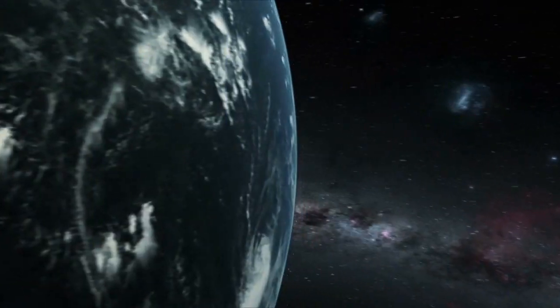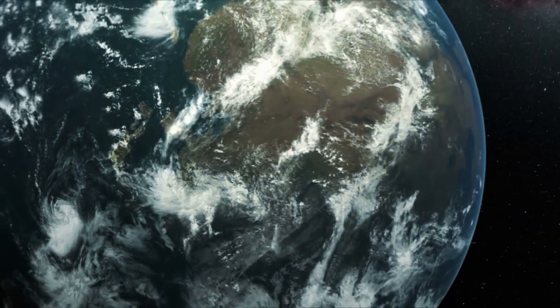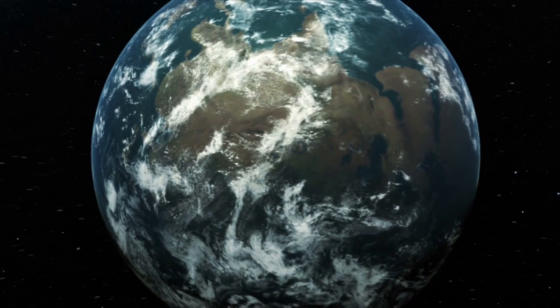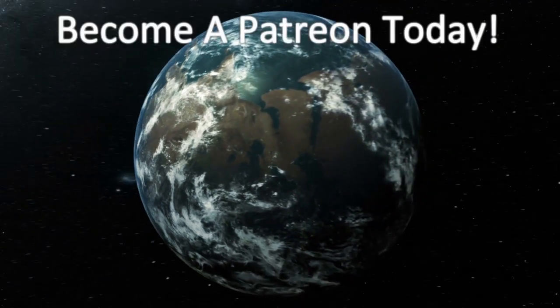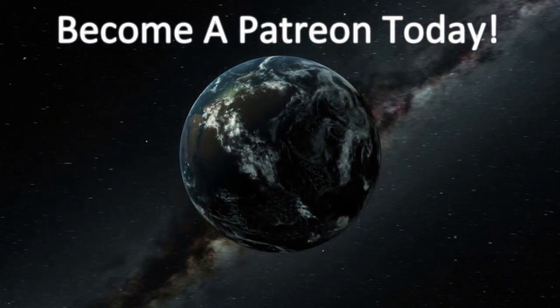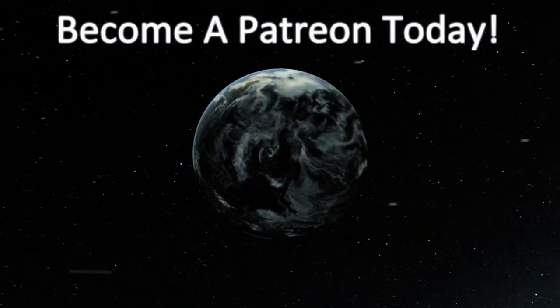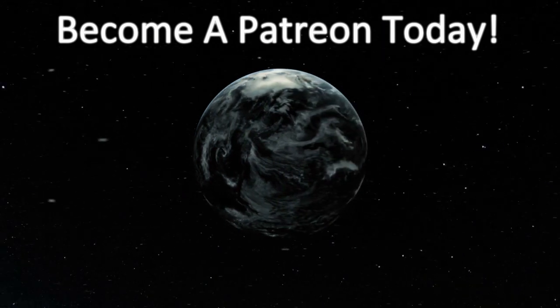Thanks for watching, guys. Please take the time to like, subscribe, and share our videos. Go down to the description and think about becoming a member of our Patreon — this will allow you to get special content just for you and help us build future content. Thank you.